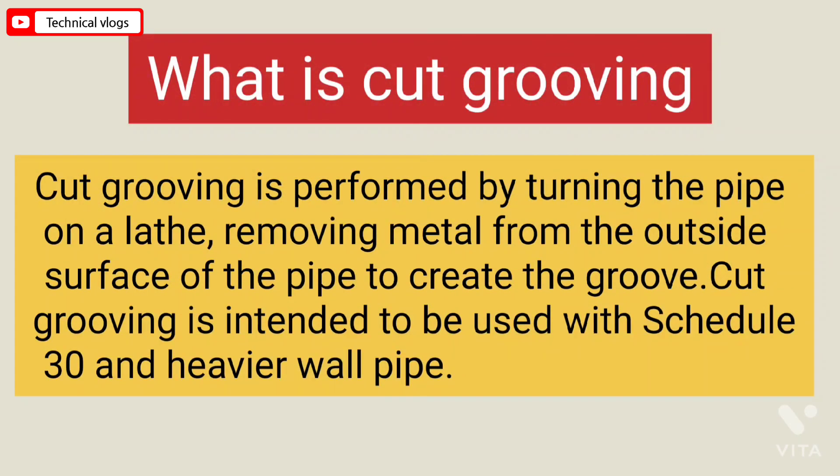What is cut grooving? Cut grooving is performed by turning the pipe on the lathe, removing metal from the outside surface of the pipe to create a groove. Cut grooving is intended to be used with schedule 30 and heavier wall.